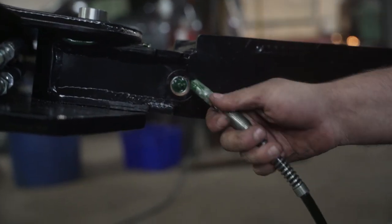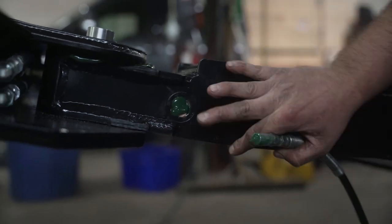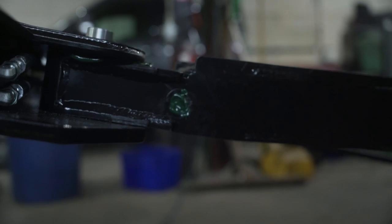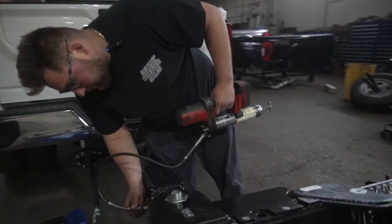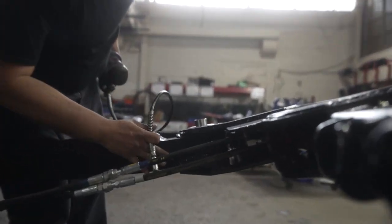There's a clip in there and we don't want that to rust up, so we're just going to put some extra grease right in there. Take your hand and pat it in so no salt or anything like that can get in there. Same with the other side.